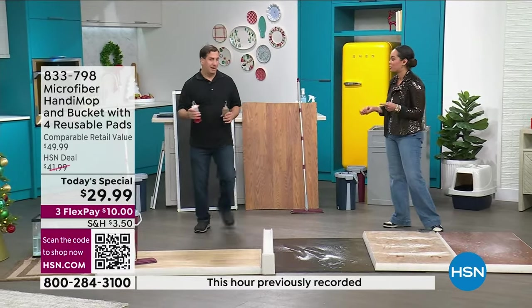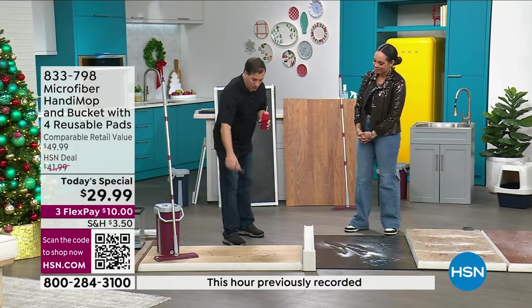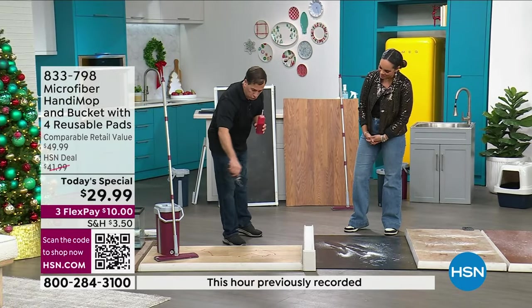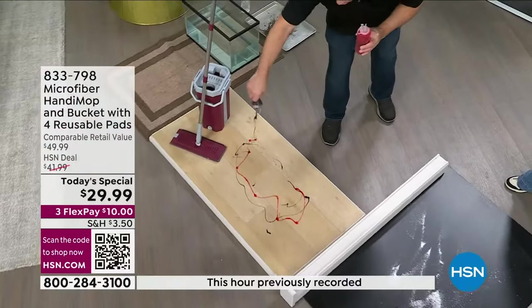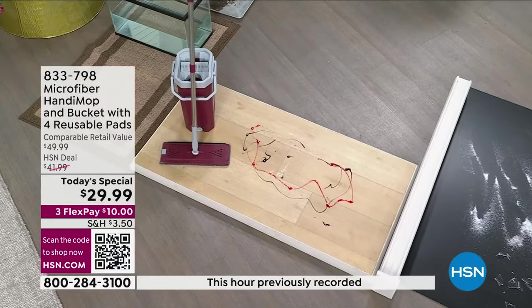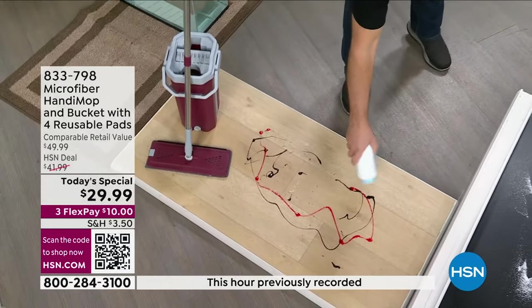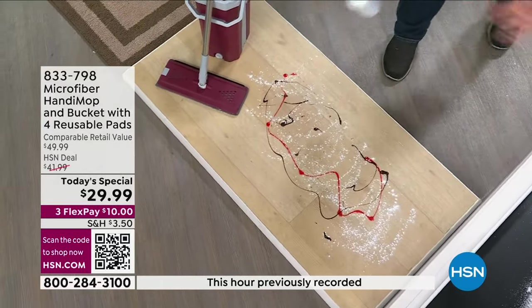I know my aunt Michelle is excited to watch this too. Aunt Michelle, this is for you. I'm putting down some strawberry sauce and some chocolate syrup — I picked chocolate on purpose because if you can get chocolate syrup off your mop head, that's pretty impressive.